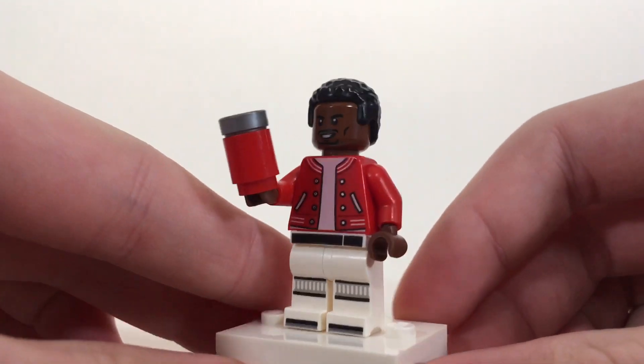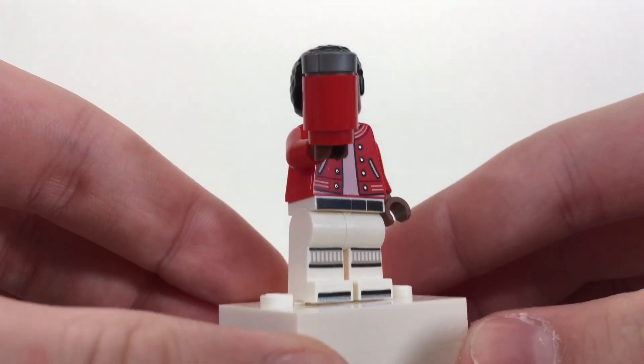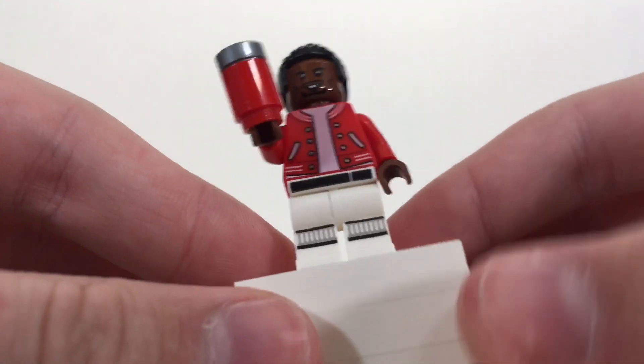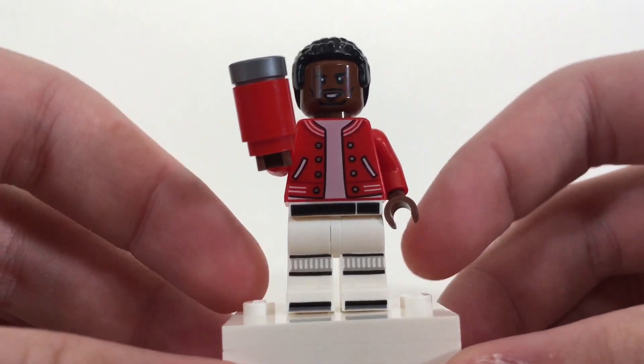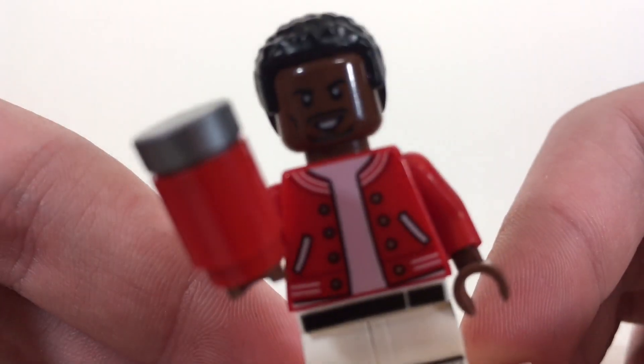So there is how to build LeBron James from the 'Want a Sprite Cranberry?' commercial in Lego form. If you guys did enjoy this video, please share a like, comment, and subscribe. And as always, I'll see you in the next one — and I just have one more question: want a Sprite Cranberry?